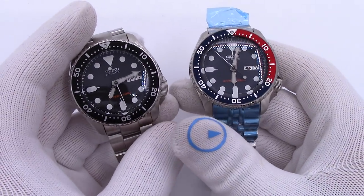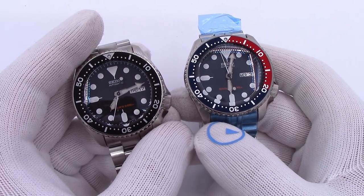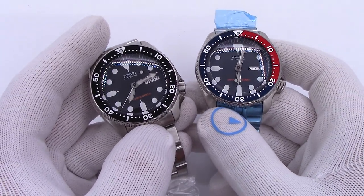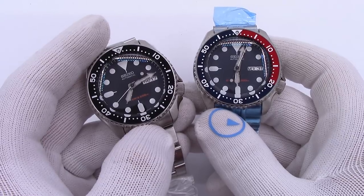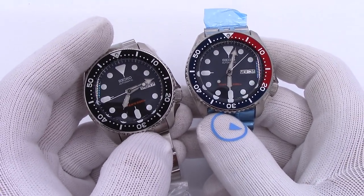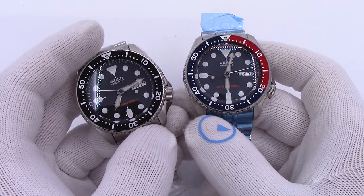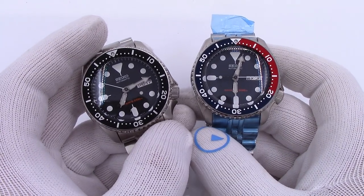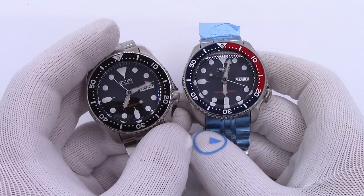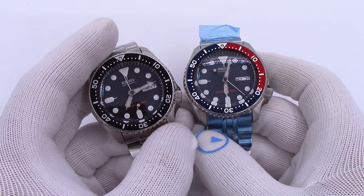This has been Mark from longislandwatch.com showing you the Seiko SKX sapphire mods with the double dome crystals. I should say — we do sell the crystals separately. If you already own a 007 or 009 and want to upgrade the crystal yourself, we do sell the crystals. I'll put a link down below to just purchase a crystal by itself. Please like this video if you enjoyed it, subscribe to the channel if you haven't done so, and if you have any questions or comments please put them down below and I will address them as soon as I can. Thank you for watching. Bye-bye.